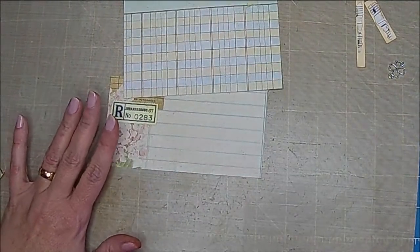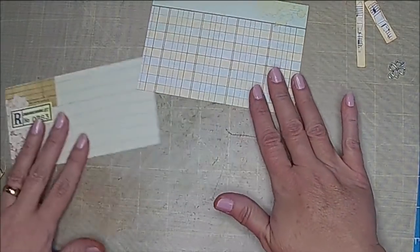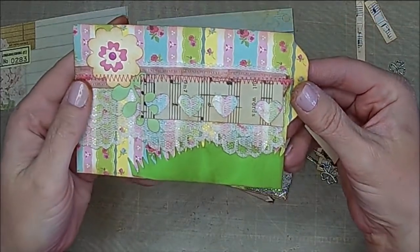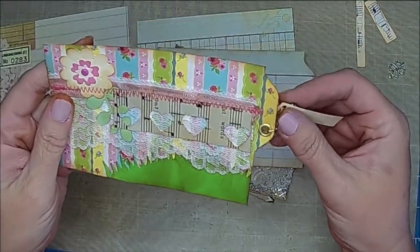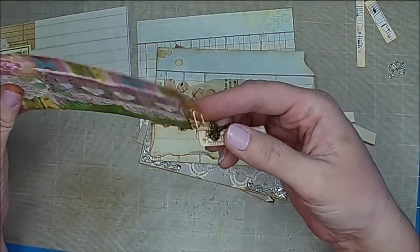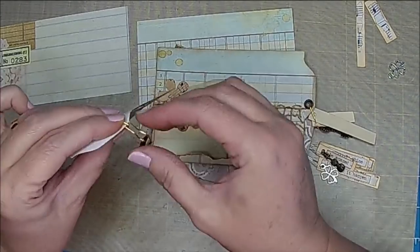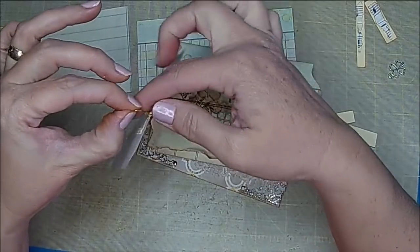Hi there, it's Shell and today we are going to make some more ephemera. I've made some samples and I thought I'd share these with you guys. It's kind of like a file folder but the tab is on the side, so this can hang over to the side. In your book you could use this as a belly band. You can use these as belly bands or pockets depending on how you end up decorating them.